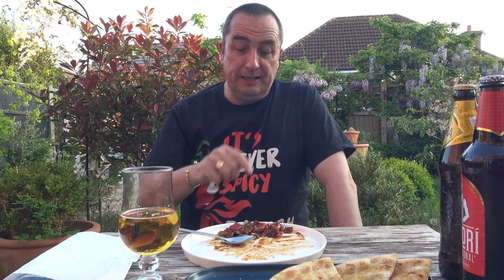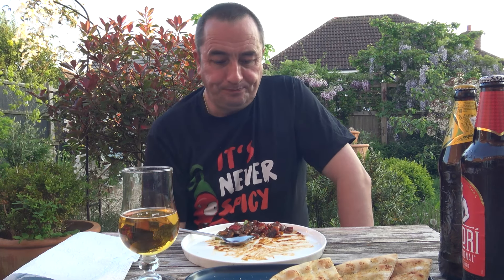Getting full now, a little bit left there but that'll do me. That burn — when you think three scotch bonnets — that burn is what it's all about. Wow, that's lovely. Well, for me it is.